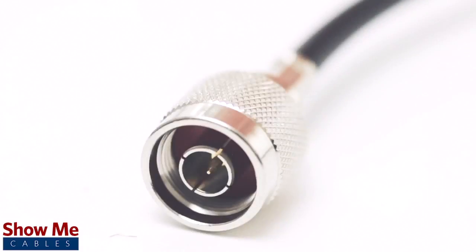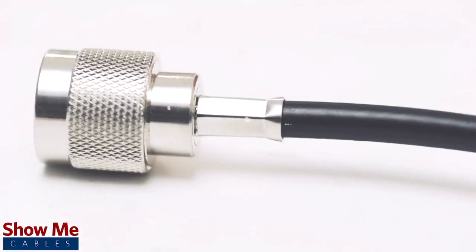For all of your cable and connector needs, choose Show Me Cables.